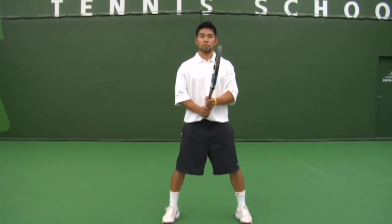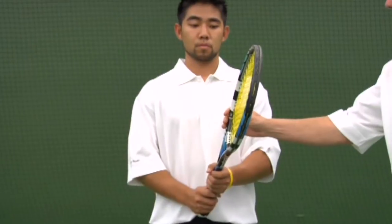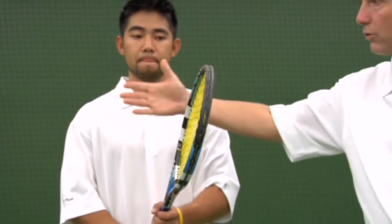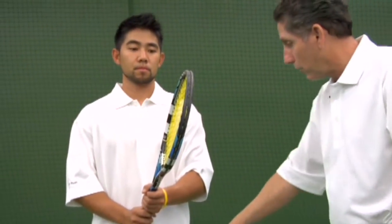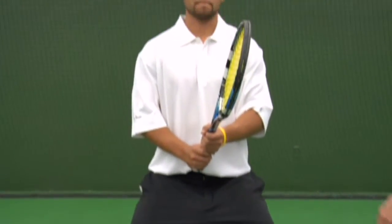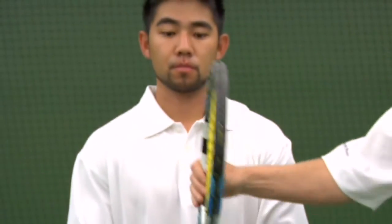We're starting with the basic forehand, but before we get to that we should talk about ready position. Chad is now ready equally for a forehand or a backhand — forehand to his right, backhand to his left, as he's right-handed. His legs are just about shoulder-width, knees are bent, and the racket faces towards his left ear, not in front where he might have blind spots. This is what we call basic ready position.